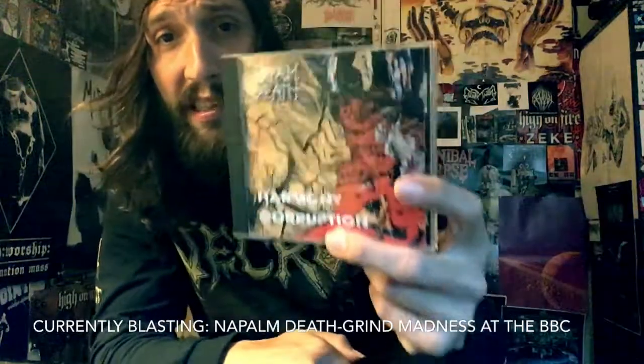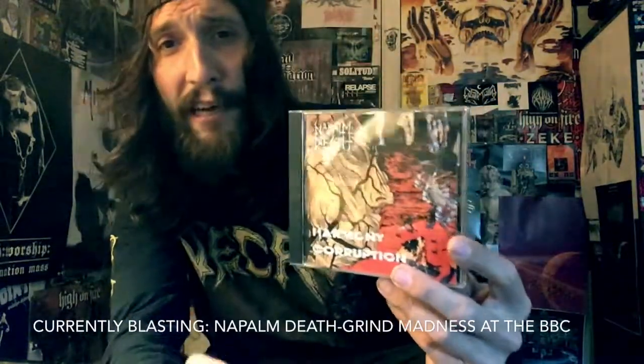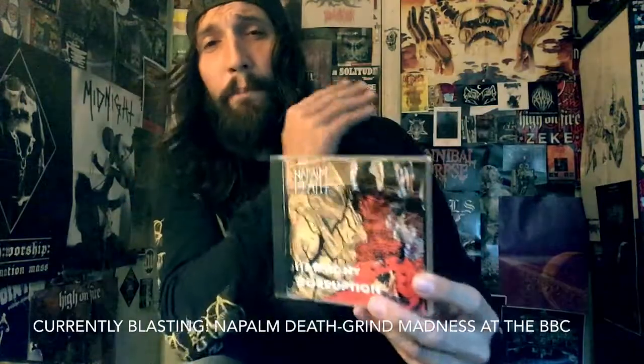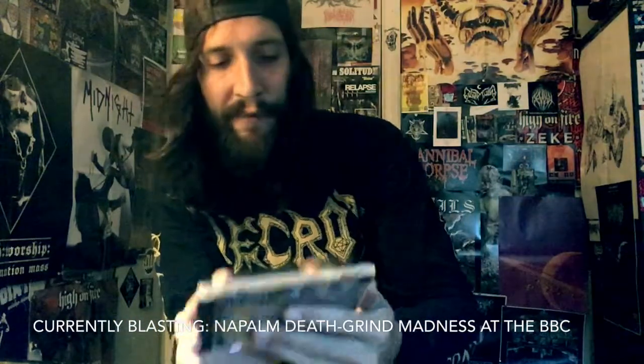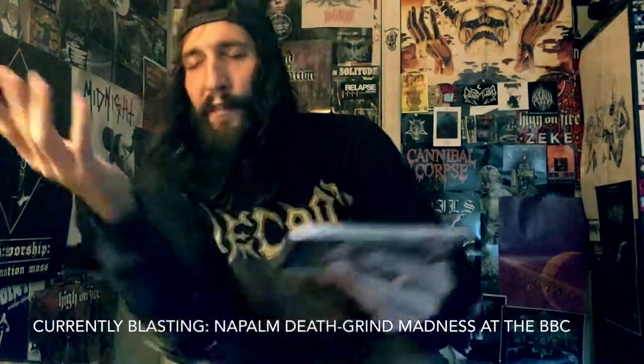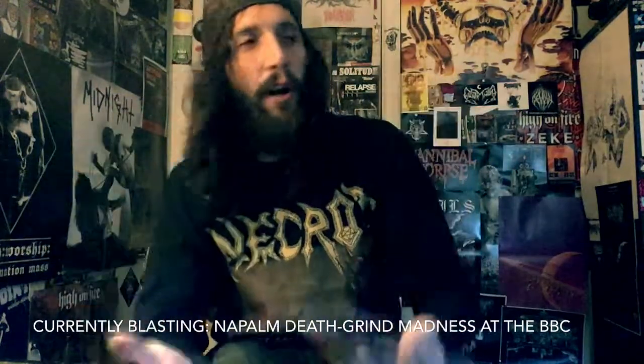We're still going to Napalm Death shows today and they're still playing 'Suffer the Children' — I still mosh and have fun every time they play it because it's one of the best metal songs ever. I know it's just a Celtic Frost riff turned into a breakdown in the middle, but it's so goddamn fun to hear live.